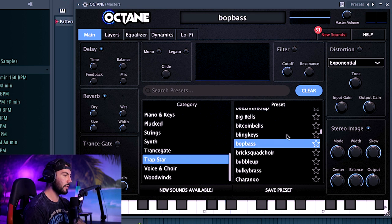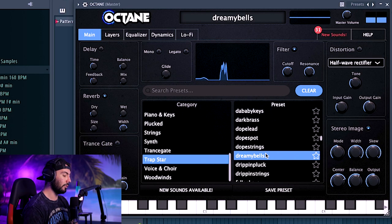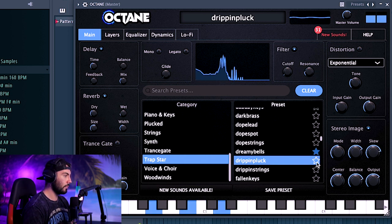I'm just going to go through some of the presets right now — I'm not going to go completely in-depth. This would be really good for anything like Lo-Fi or an Amine song. I actually really dig that. I'm going to favorite that one.